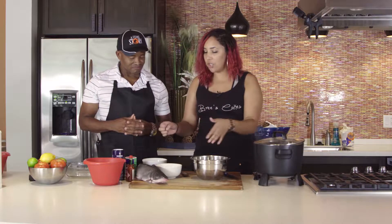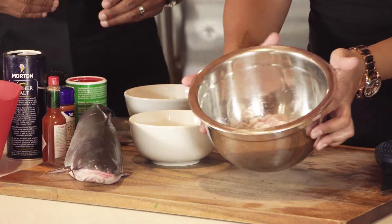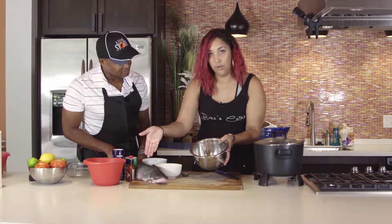That sounds delicious! Yes, it's so good. We're going to start by making our wet mixture and then our dry mixture. These are what our nuggets look like — they're already cut up. You can buy them from the store already cut, or you can cut your own fish.